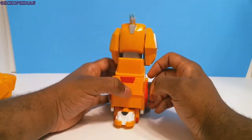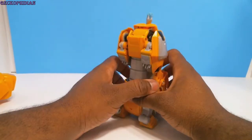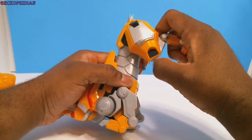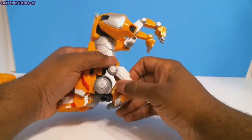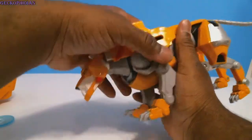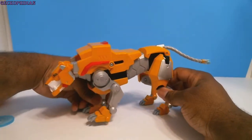This one doesn't have any sounds, but the Black Lion does, and the more lions you attach the more sounds it'll have. Going back just in case you're curious — and he's back, still awesome.